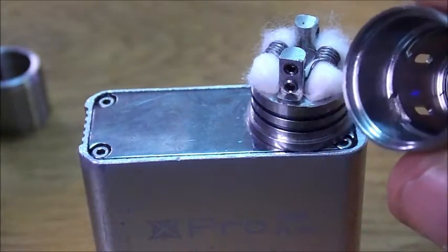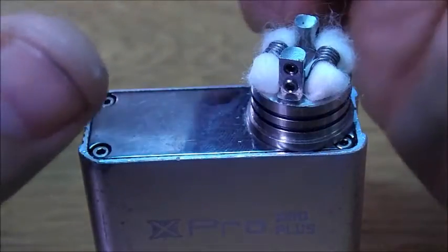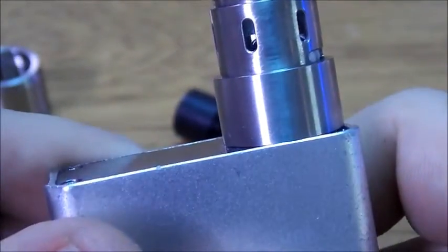What I do normally is get in here, find my little notch as you can see there, and line that notch up. See how it's not sitting flush yet — just kind of turn it until you hear it click. What that's going to do is help you line up your airflow holes with your coil, as you can see in there.